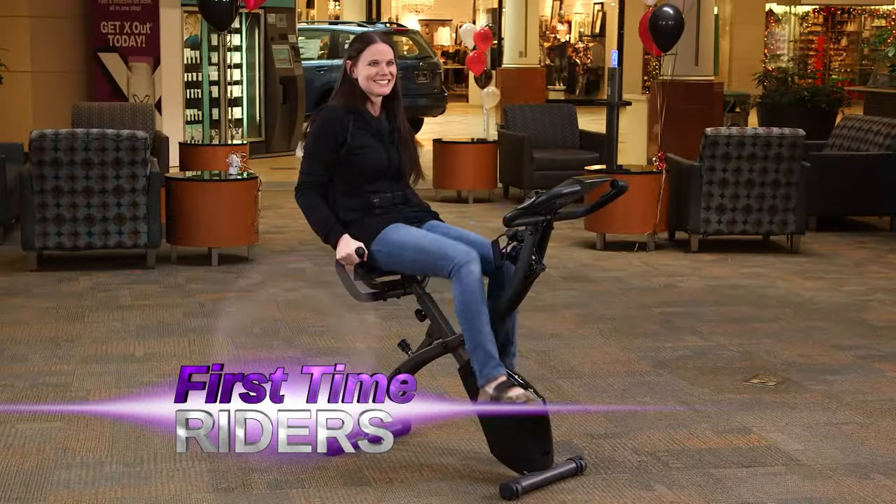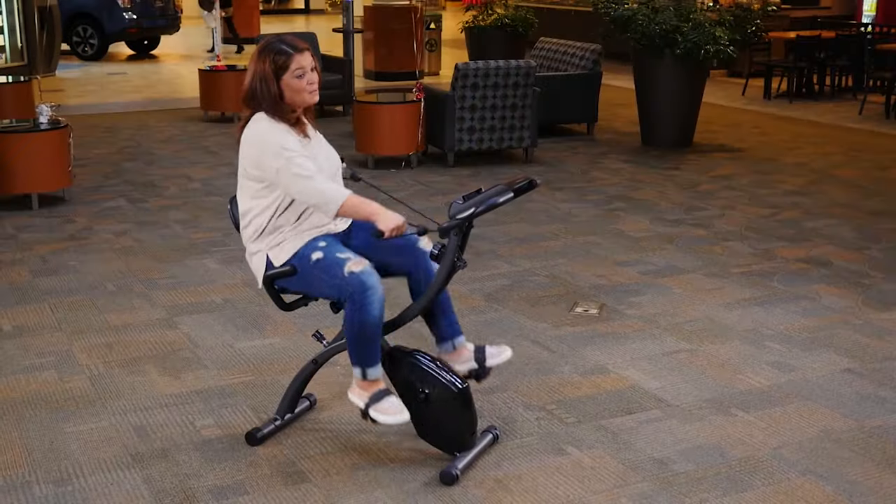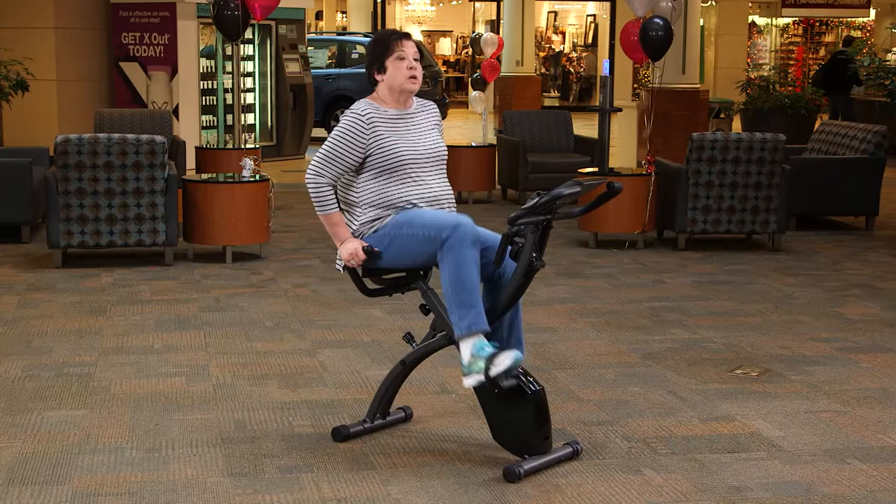Hear from first-time riders. It's really smooth. The seat is very comfortable. I definitely need one of these. It's fun. It's a good workout.